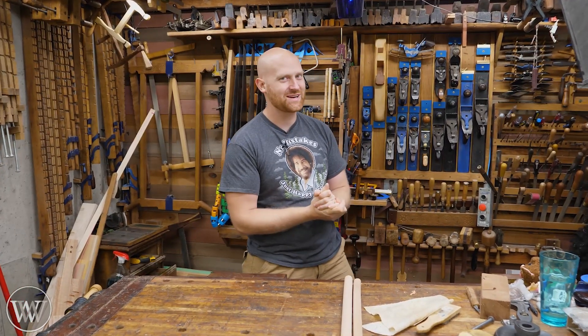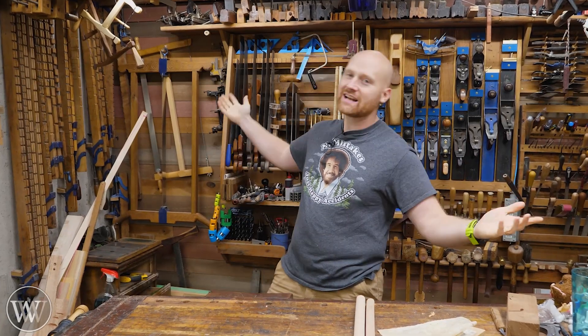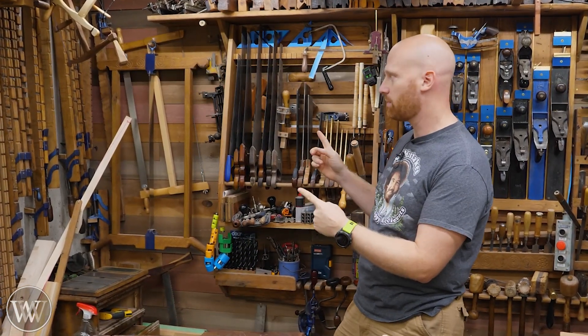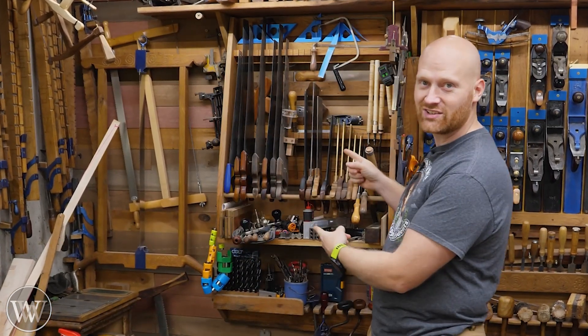Hey y'all, I'm James Wright and welcome to my shop. Today we are going to be looking at the tools on my wall. I've got a lot of tools here, but the question is which ones do I actually use and which ones are just sitting there on the wall? Today we're going to be looking specifically at saws, and I'll probably be doing other videos on planes and other things. So if there's something specific you want to see, let me know.